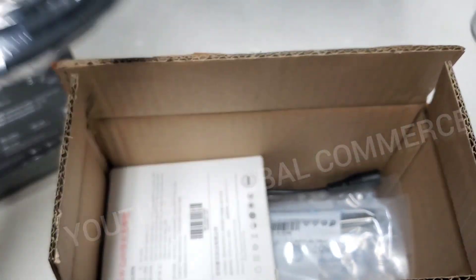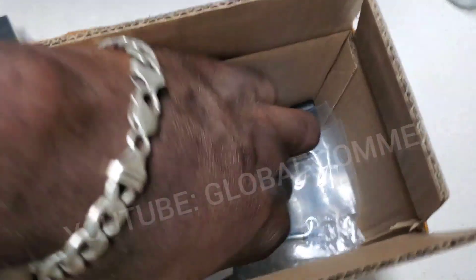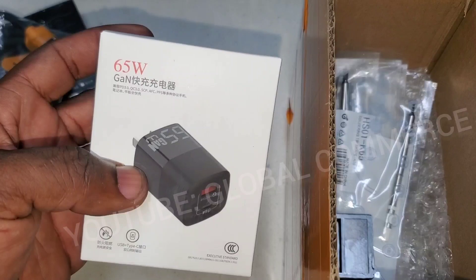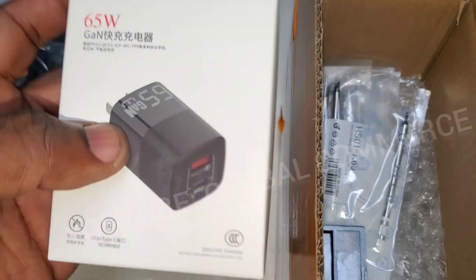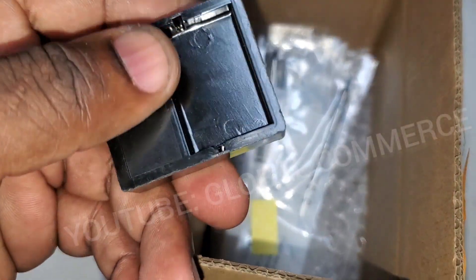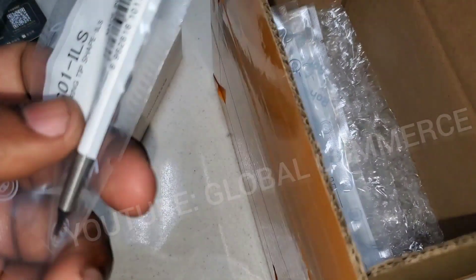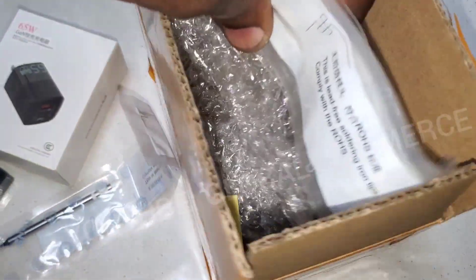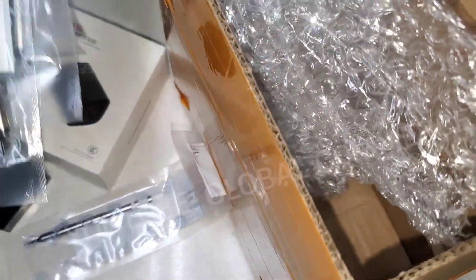It comes with a nice thick USB cable, a 65-watt charger, a stand holder, and all the different tips. This is the full kit.